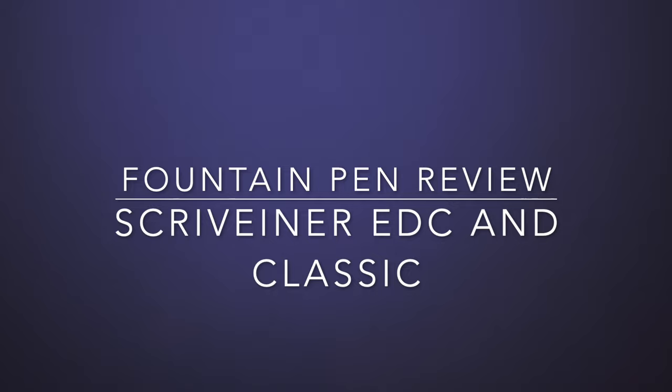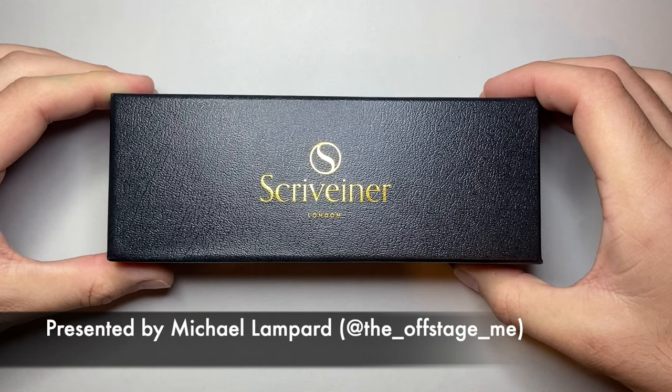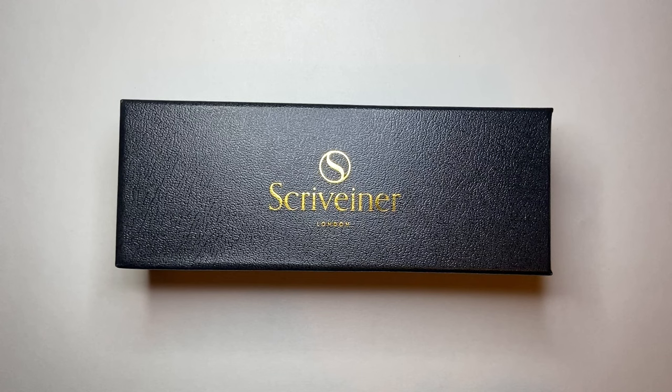Hello and welcome to today's video. Today I'm reviewing a pen from a relatively new pen brand on the market — that brand is Scrivener. Scrivener is a London-based company formed in 2019 by a couple of people who saw a hole in the market for luxury design products at an affordable price, and so they formed Scrivener, mainly started being sold online.